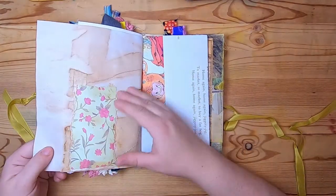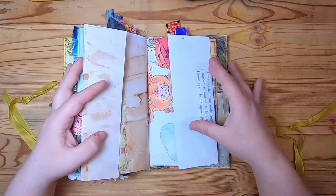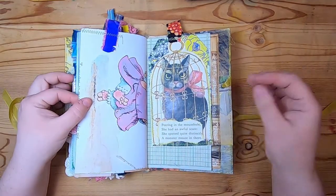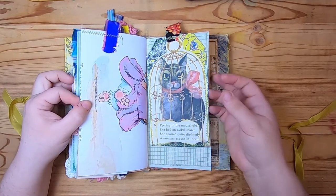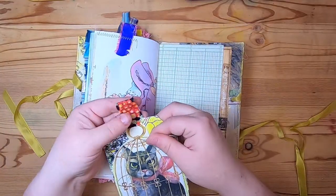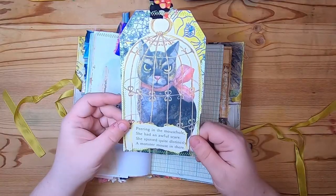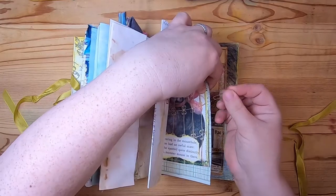This tips out on this side and we have some scrap paper and some stitching. Then there's a Richard Scarry page with a tab at the top that tips out. Clipped onto vintage ledger is a journaling tag with fabric at the top, made from a children's book page with a cat, and it says: 'Peering in the mouse hole, she had an awful scare — she spotted quite distinctly a monster mouse in there.' Maybe that's why she's hiding in the bird cage!